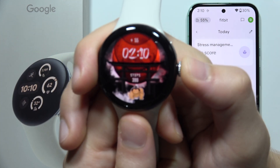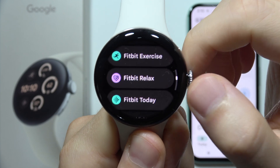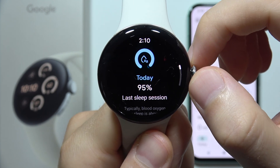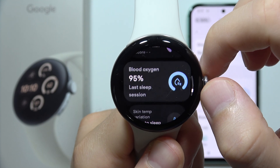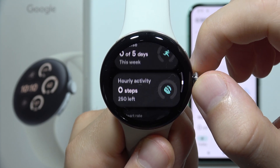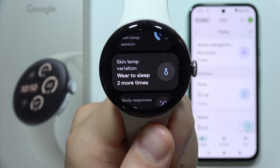If you wonder how we can use the temperature sensor on the Google Pixel Watch 3, let me quickly explain. When you open the Fitbit app on your Google Pixel Watch 3, you can find a lot of health data. But when you keep scrolling, you can find the skin temperature variation.